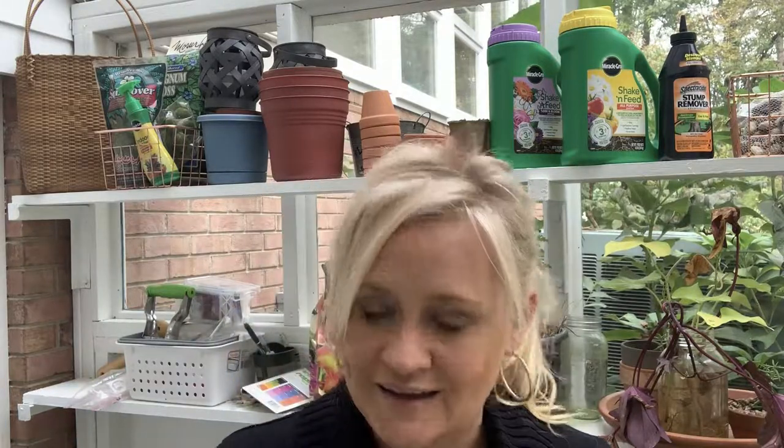Bulbs are a little bit of work, but I do think they're well worth the wait. You do the work, you get to relax, and then when they come up it's just magnificent. You get to enjoy their blooms while you're getting ready for your spring and summer gardens — they're just nice. That's why I'm so passionate, and that's why I bought 600 bulbs.